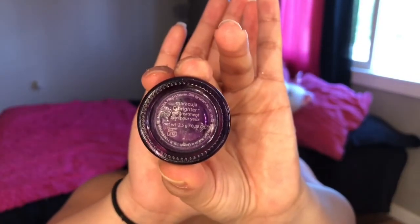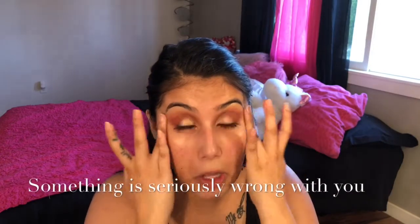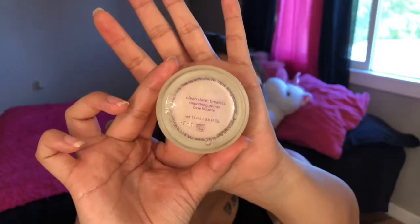Then I like to take more moisturizer because I'm super dry. I take the sea brightener maracuja under eye cream from Tarte, and then I like to take the Clean Slate Timeless Primer, also from Tarte.